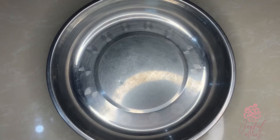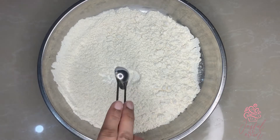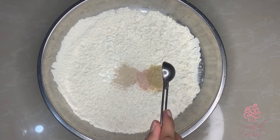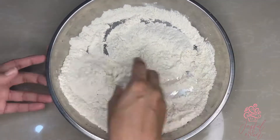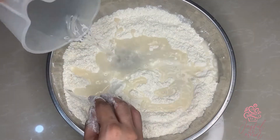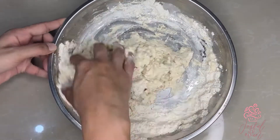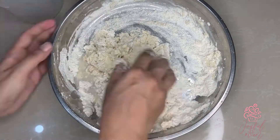Now I get started on the dough for the barra. I have sifted one and a third cups of flour and I'll add half teaspoon each of baking powder, yeast, and salt, together with one teaspoon of brown sugar. I'm going to mix this together well and then add half cup of warm water. Your dough is going to be very soft and sticky, and that way you're going to end up with a soft spongy barra.